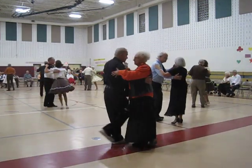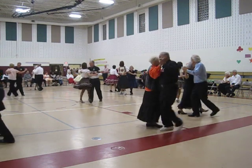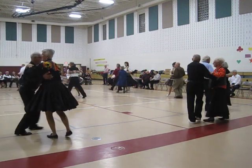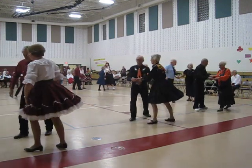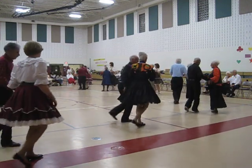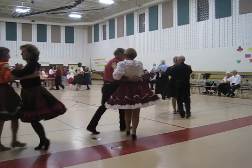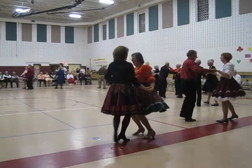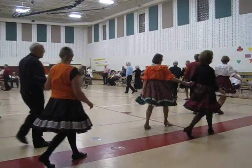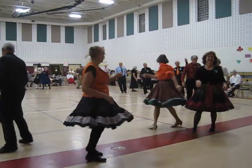Twist two, turn two step. Butterfly face-to-face, back to back, basketball turn, to face, strolling behind, twist two, turn two steps. Butterfly face-to-face, back to back, basketball turn, face the wall, left face turning box.